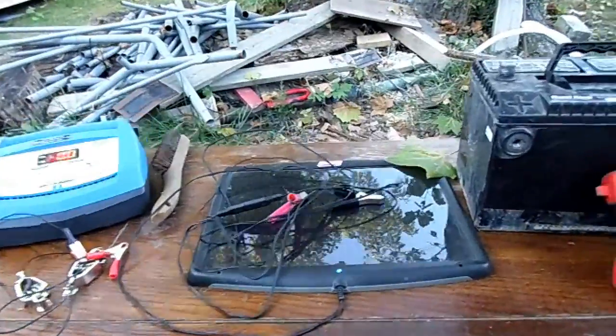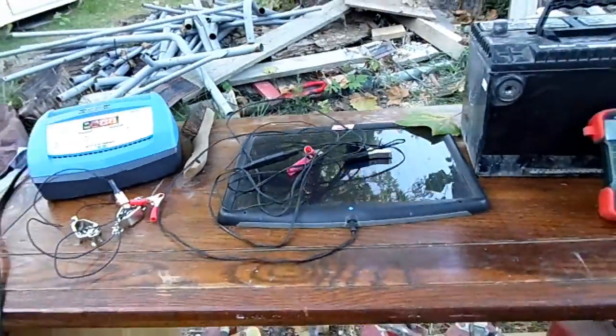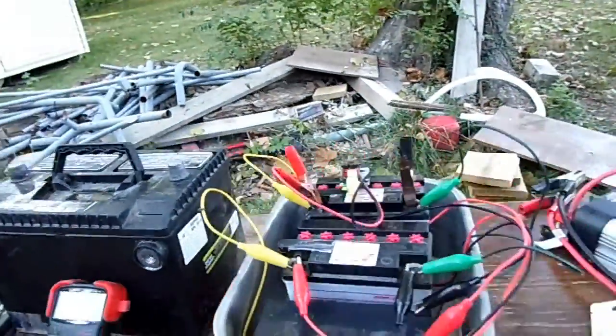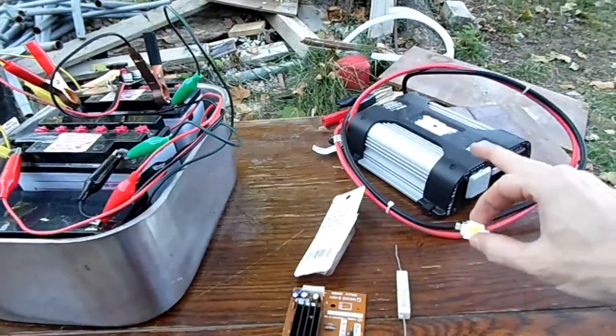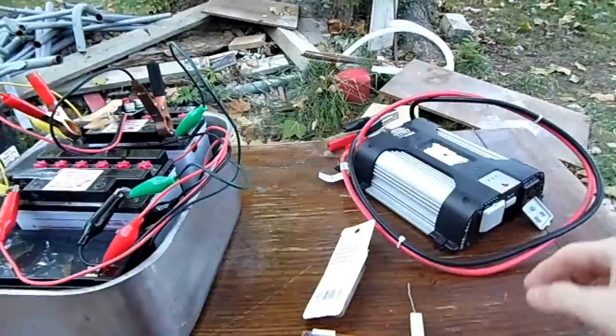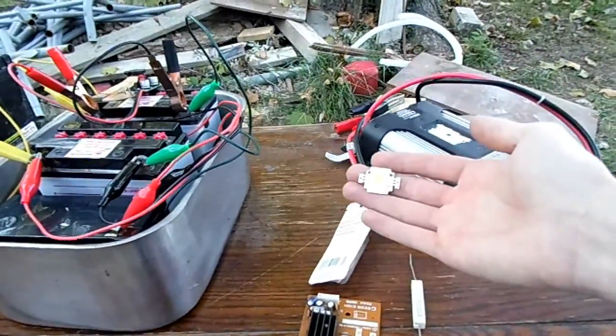To charge the batteries, I have this small 4 watt solar panel, which should be enough to help keep the battery voltages up. Over here we have two ways to use the power: a 600 watt power inverter on the off chance I want to run something like a fan, and I'll build a light using a 10 watt LED.